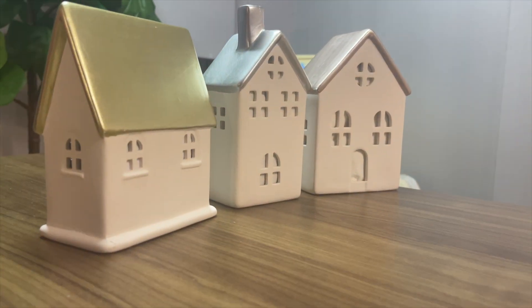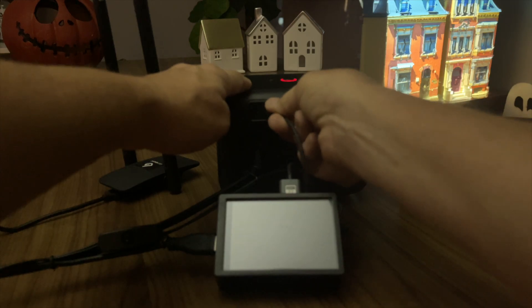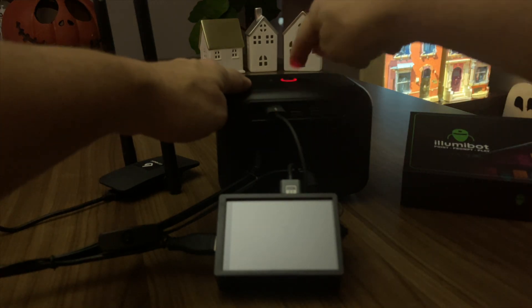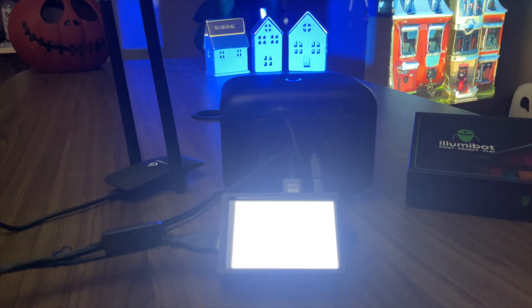First, find something interesting to project on. Now let's connect your Illumabot to your projector with your HDMI cable and power your projector on. Plug in your Illumabot and follow the prompts to get it online.